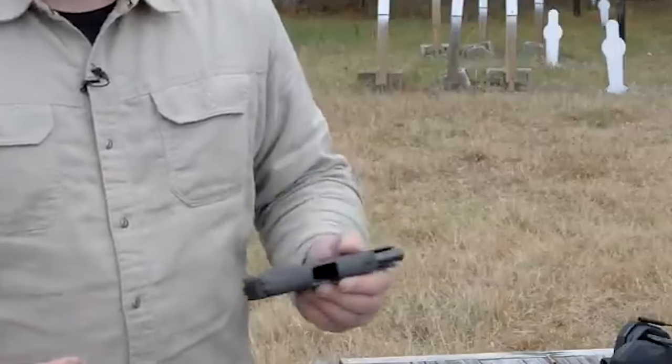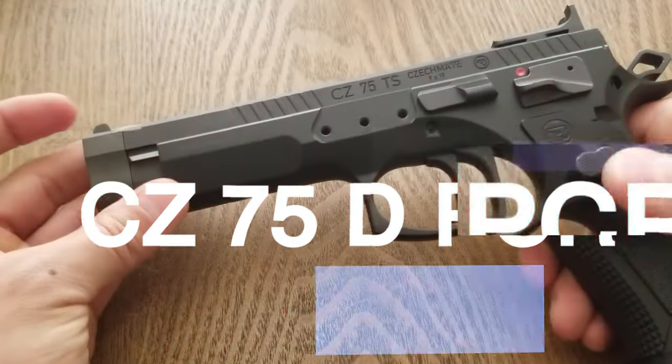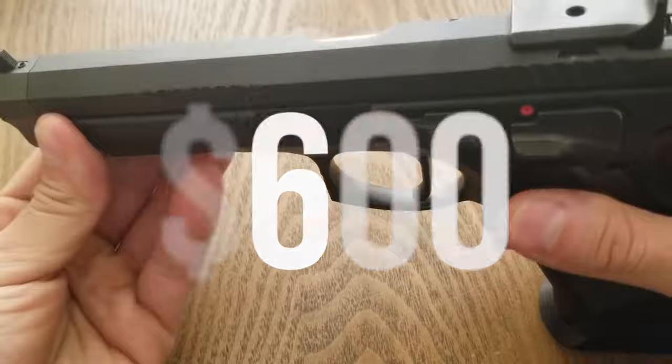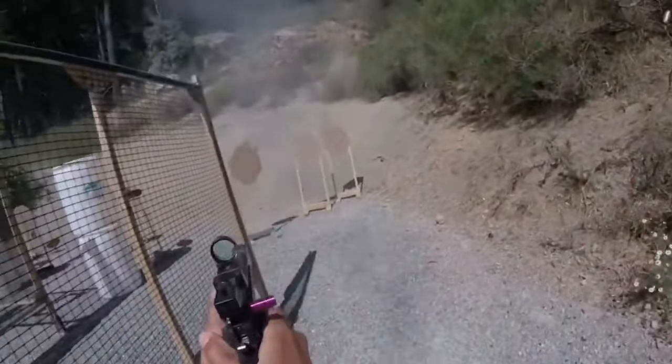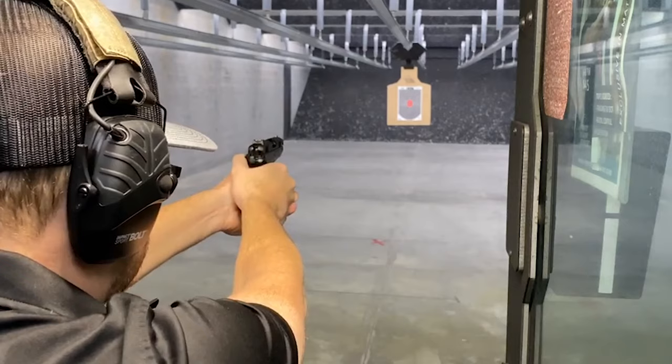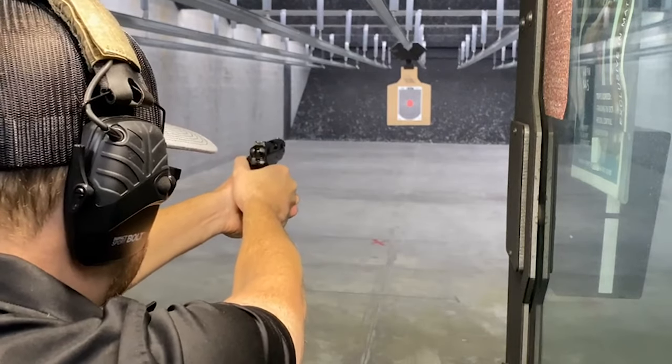Number 9: CZ 75D PCR, $600. The CZ 75D PCR is a 15-round, lightweight, and small pistol that is about the same size as a Glock G19 and the CZ P01.